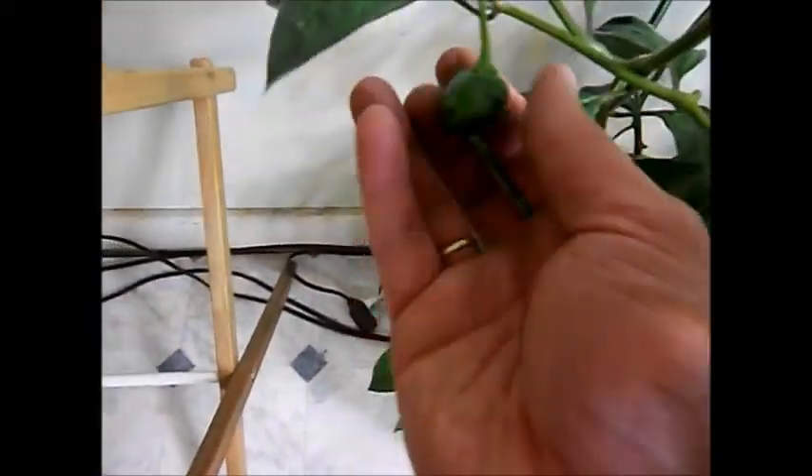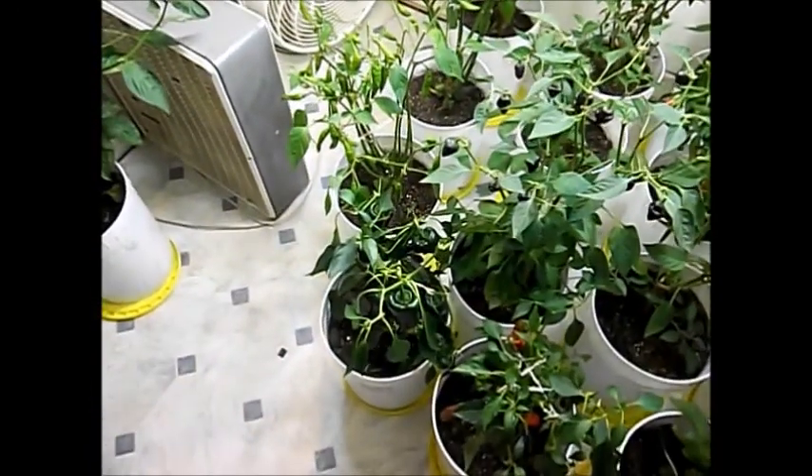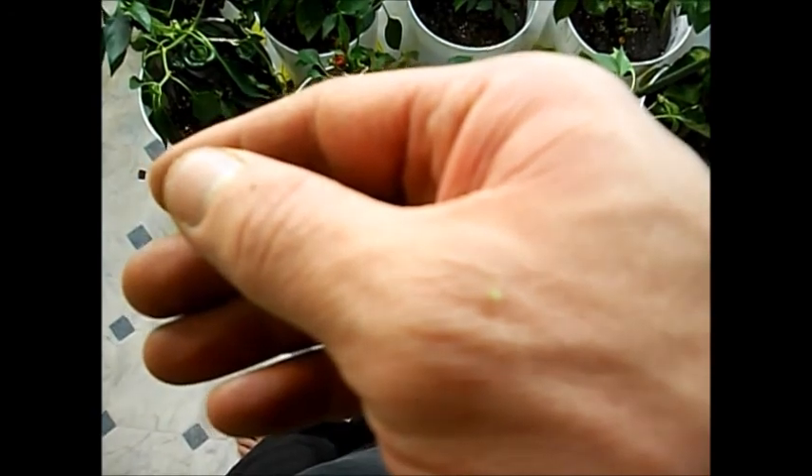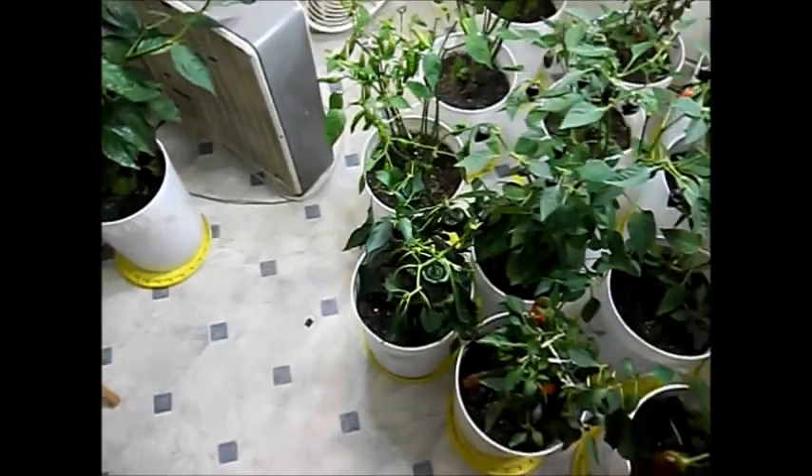Here's a Manzano Pepper — there's a look at a few of those aphids, and a few more. Yeah, they're pretty bad on that plant. I even got one on my hand.